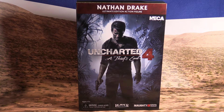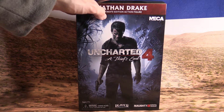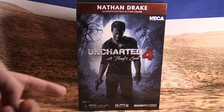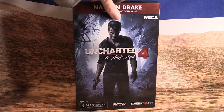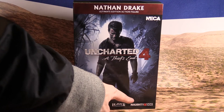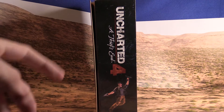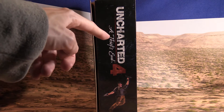This figure looks awesome from what I've seen. To start off, we've got the Nathan Drake Ultimate Edition Action Figure by NECA. We have the cover art of Uncharted 4 right there, and we've got Naughty Dog in the bottom right. And then we've got this side here, which says Uncharted 4: A Thief's End.